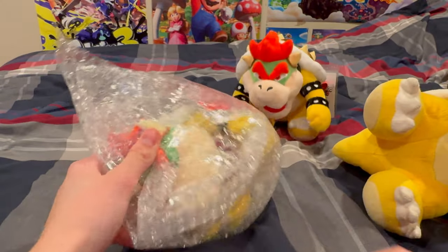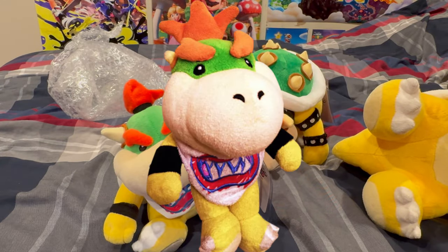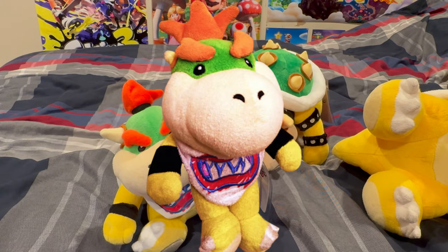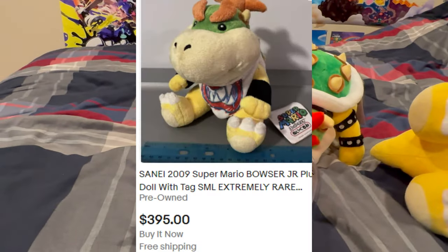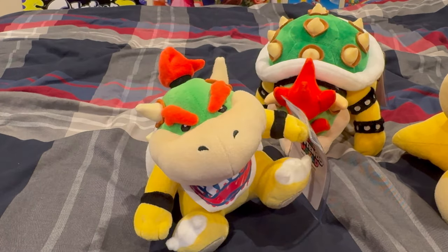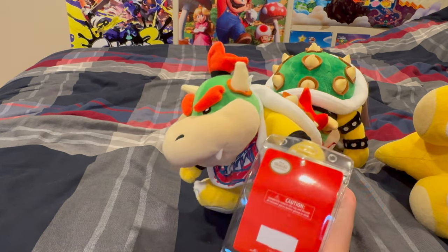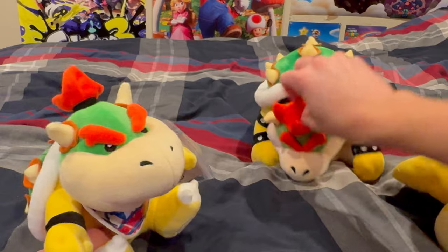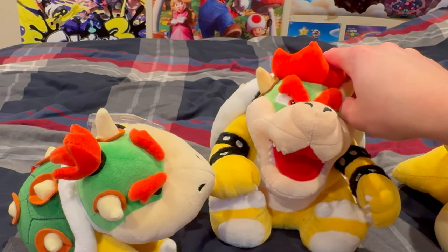We also got this one, and this is the whole reason why I wanted to order these. I don't have that classic Bowser Jr. — the 2009 Sanei one. I've just been using this one right here and I didn't want to spend $300 on that good one. I didn't want to buy the All-Star one because it's kind of ugly, so I bought this one. These two were $100 combined, which is not a bad deal compared to $300 for just the one Bowser Jr.